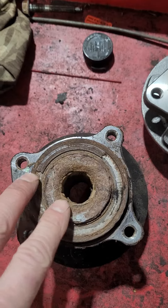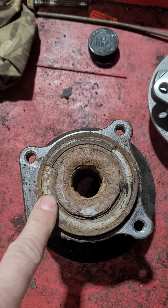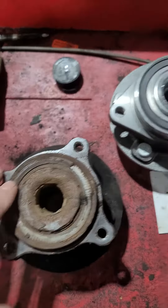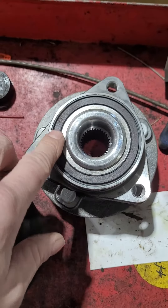So when your mechanic tells you that you need a wheel bearing and that it's going to fix your ABS problem, this is probably the reasoning. Because the bearing itself — this bearing is fine. This is what it's supposed to look like. This is a different bearing but you see it's the same idea.